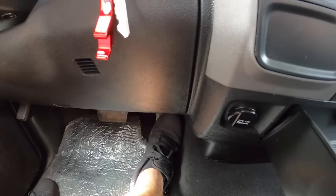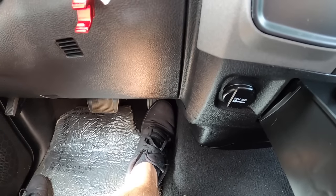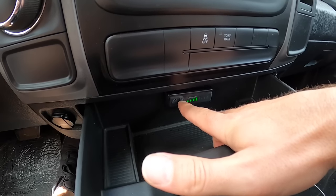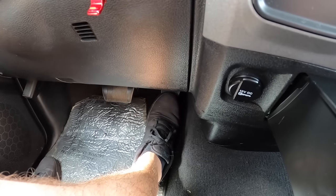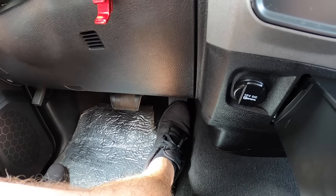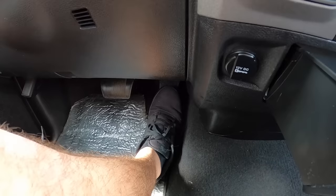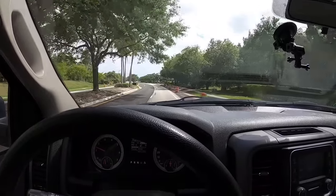Right now we have it on level two which is stock, so if I press the pedal you can see the input versus the engine response. Now if I put this into sport mode, you'll see that the same level of throttle input makes it rev up significantly more — this thing is revving up way more for pretty much the same little throttle dab.